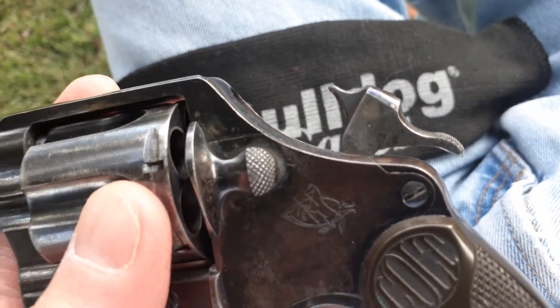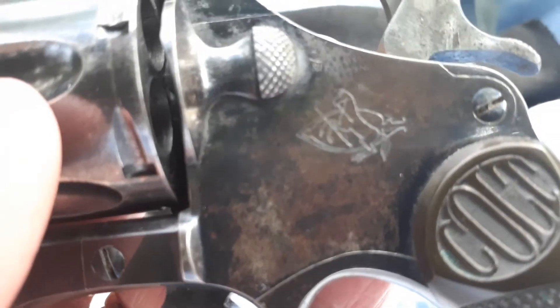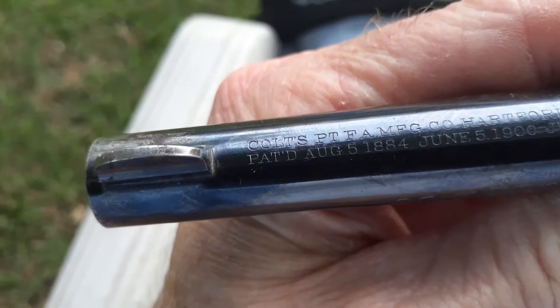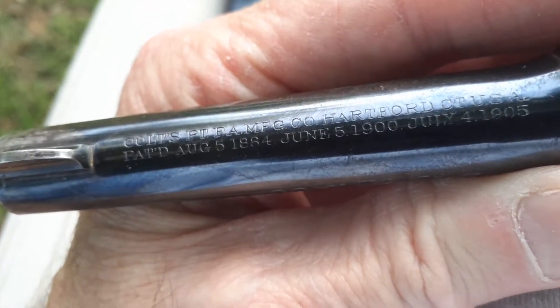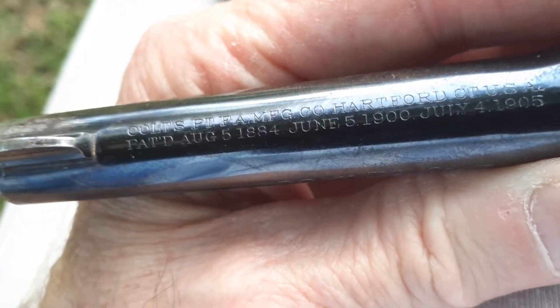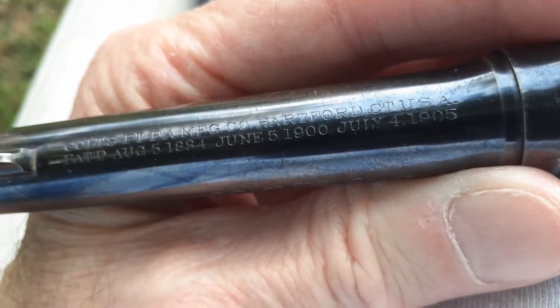The hammer's still nice on this, and that's what I wanted to pinpoint — this Colt logo here. Also on the barrel it has: Colt's Patent Manufacturing Company, Hartford, Connecticut, USA — August 5th, 1884; June 5th, 1900; and July 4th, 1905.